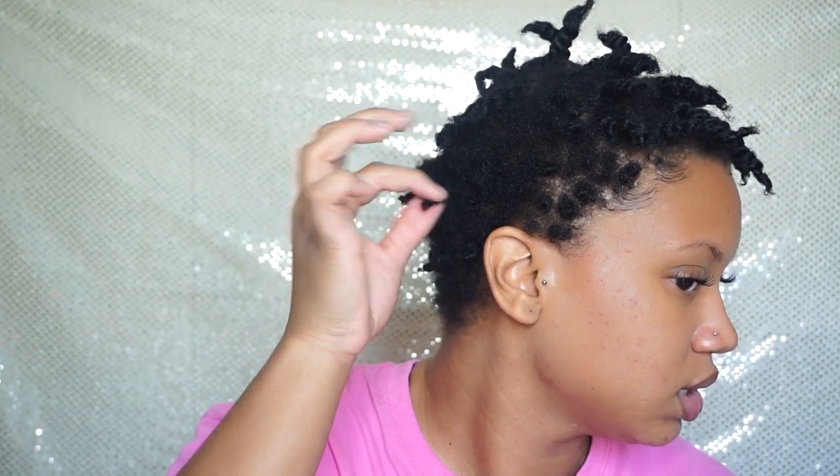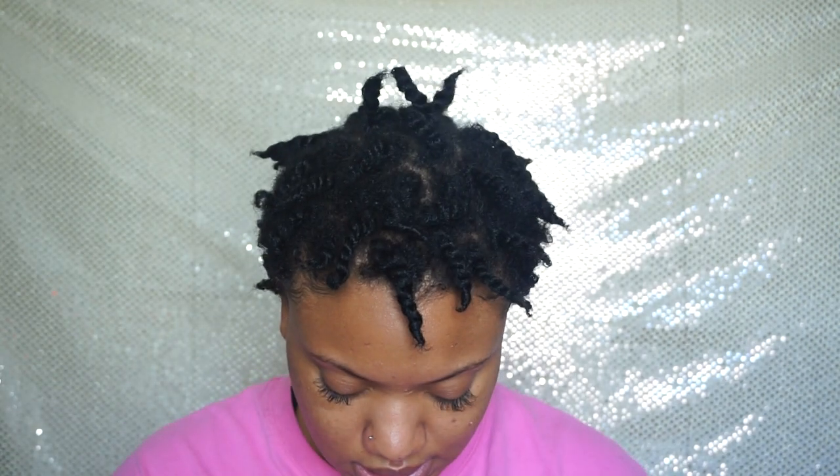It took me about 10 minutes to twist my hair where I wanted it twisted. I did not twist the sides and the back because I want it to be more like a tapered style. So I'm just going to go in with some hairpins and pin it down so it can stretch.